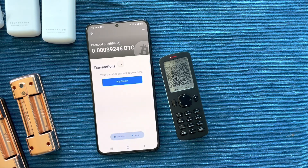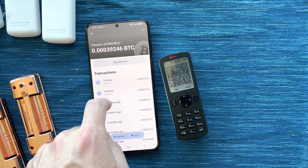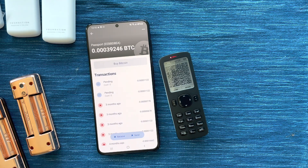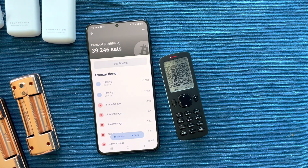We've successfully imported the wallet into Blue Wallet. Blue Wallet has this set up as a watch-only wallet, meaning we can't actually spend from Blue Wallet — it does not store the private key, only the public key. What's great is that you can use your phone as you normally would to view transactions on the bigger screen, set up a transaction to send, or create a new receive address. And it's really nice that if anyone gets your phone, they cannot actually spend the Bitcoin. Blue Wallet also allows you to set up multi-sig configurations.